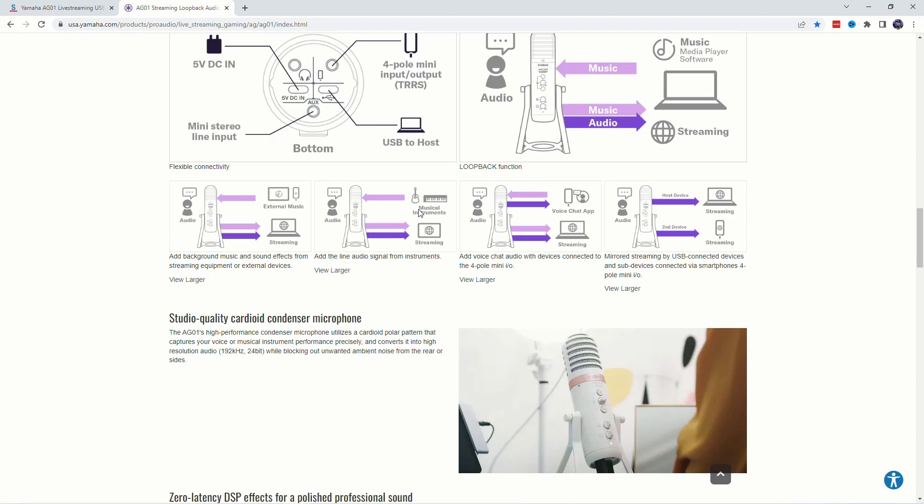A musical instrument coming in plus your own audio going out. Voice chat from a cell phone — like you could be running an app on the cell phone or just a cell phone call — plus your audio, all coming back out in a mix.